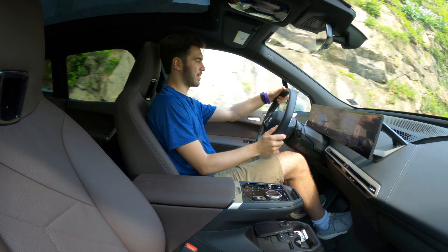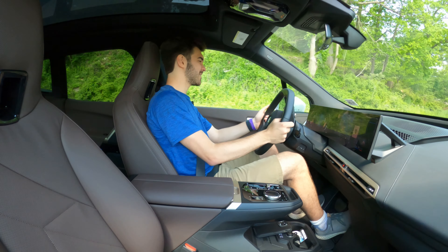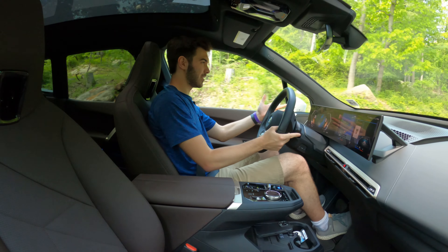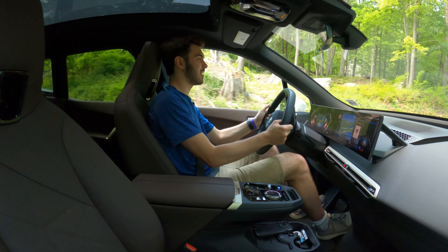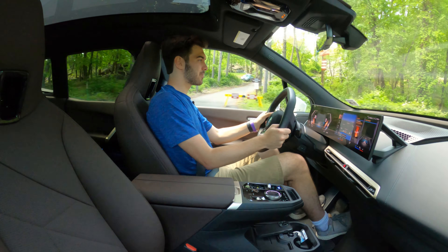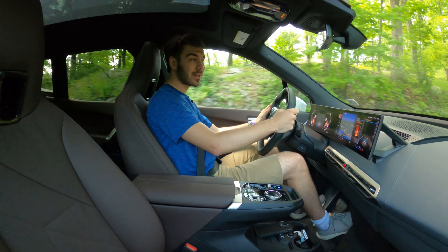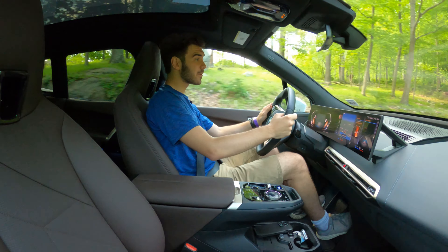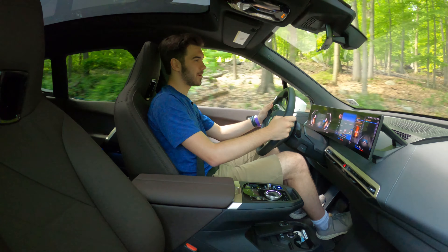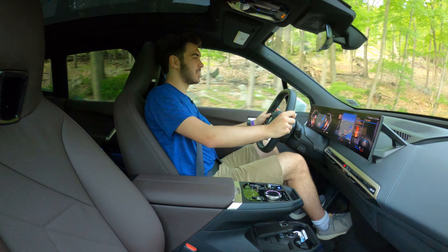Let's talk powertrain. There are two motors giving you 326 horsepower, getting you 0 to 60 in about 4.6 seconds. This vehicle has a 105 kilowatt-hour battery pack — this is the xDrive 50 — giving you around 391 miles of range maximum, with this one currently showing 279 miles at about 80% battery. In terms of charging, you can expect 10 to 80% in about 35 minutes, which is super impressive.